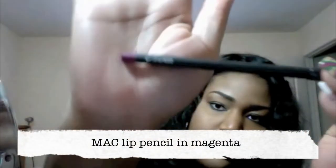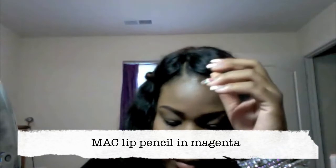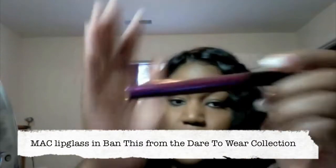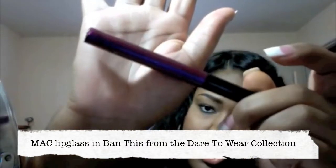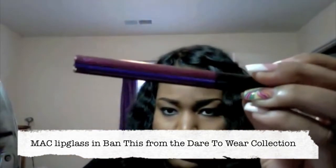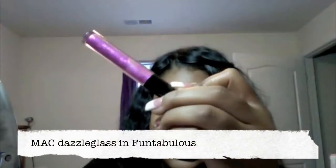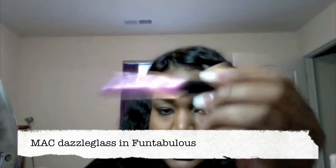So I figured I would come on real quick and share it with you all, and if you guys like it you can try it. If there's anything you guys want me to try out I will most certainly do it. So first things first, I'm gonna let you guys know what I'm using. This is a MAC lip pencil in magenta — that's the color right there. Then I'll be using two lip glosses: this is Dare to Wear by MAC, it's called Ban This, and it's like a dark purple color. And then from their Dazzle Glass, this is called Fantabulous, and it's like a sparkly pinky purple but still more on the purple side.